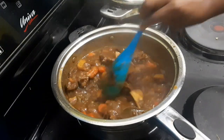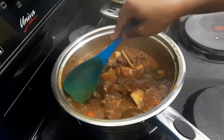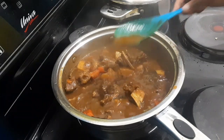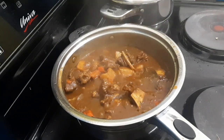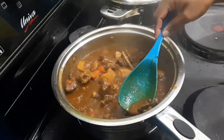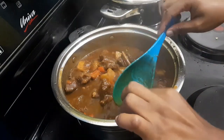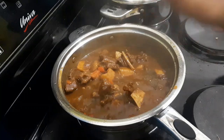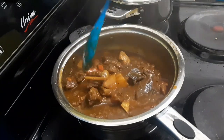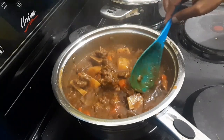I've shown you guys how to make the creamy samp and also the beef, and I'm hoping you're going to have a warm, hearty winter meal. I'm not sure what other meals you want me to show you next — I was thinking of showing you dumplings and beef stew. How does that sound? It is winter after all, so do let me know if that's what you want to see next.